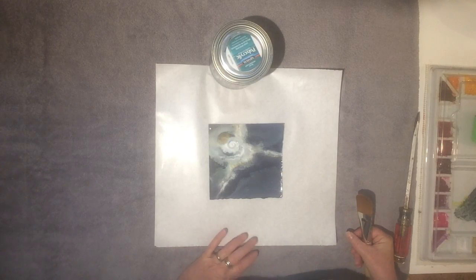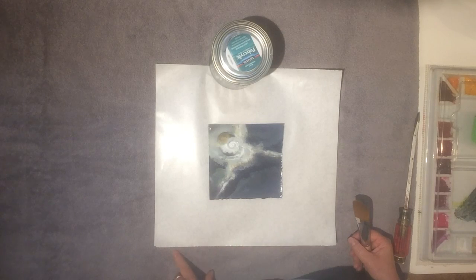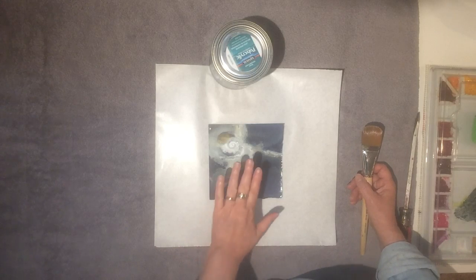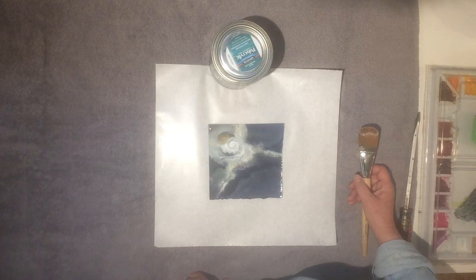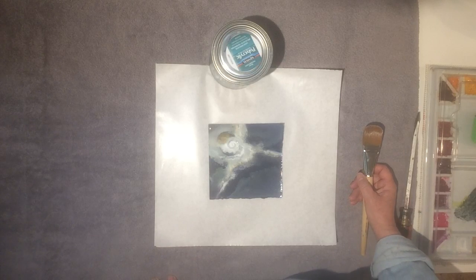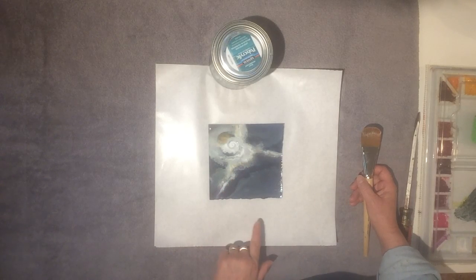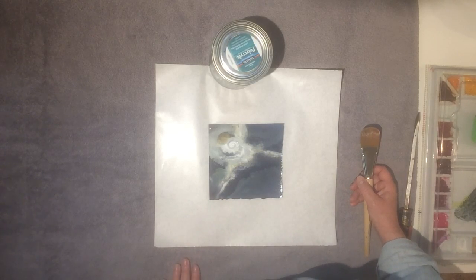That is the top coat layer. You can treat this as your final varnish if you don't ever want to be able to reverse it. If you do want to be able to reverse it, you would add a couple of layers on top of this — this would become your isolation coat — and add a couple layers of Golden UVLS water-based varnish on top. The article goes into that in more detail. Basically, you can remove the Golden varnish without removing this layer. This protects the painting underneath, so if the varnish ever becomes dirty or contaminated, it can be removed and re-varnished without affecting the painting.